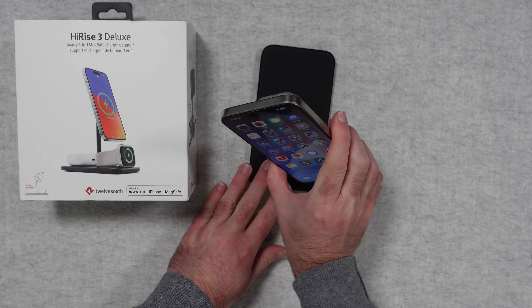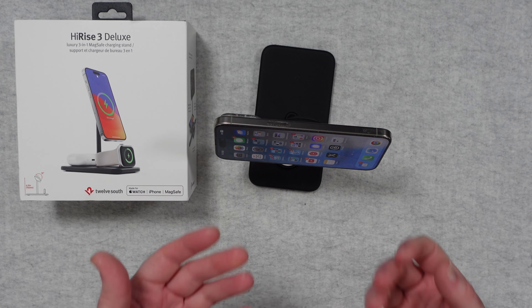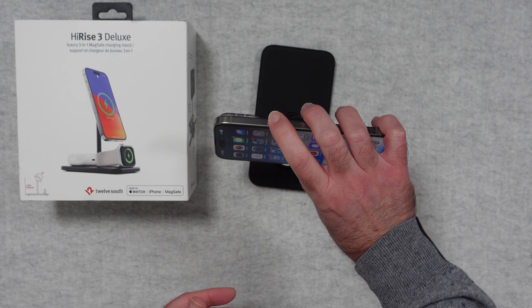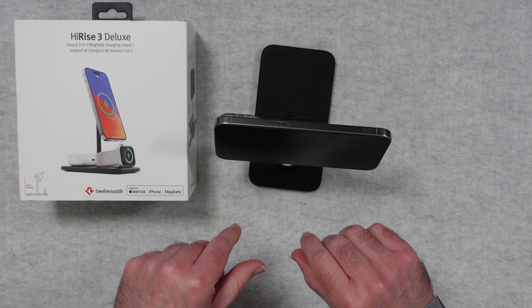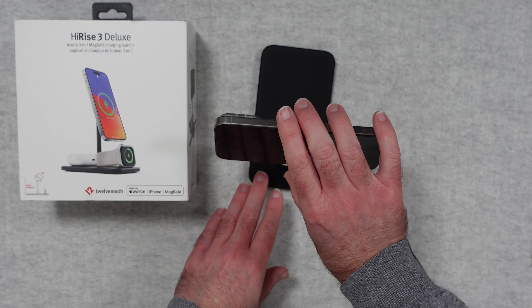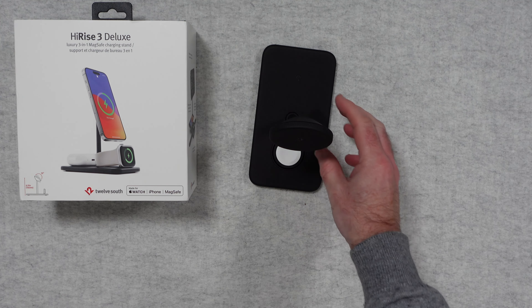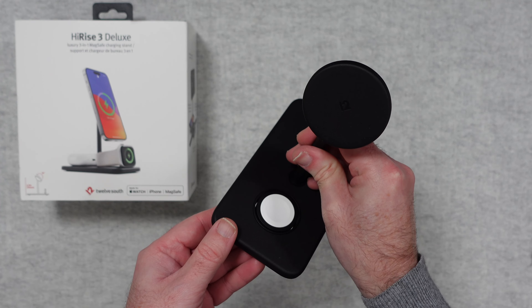You can also pop your iPhone into landscape mode. If you wanted to, you can watch back a video, or if your iPhone is in sleep mode it will display the clock, calendar, and a few other widgets as well. It's a really nicely designed stand, beautifully engineered, and I just absolutely love it.